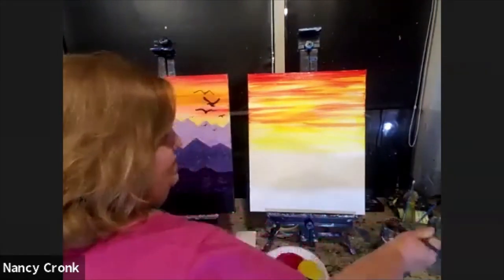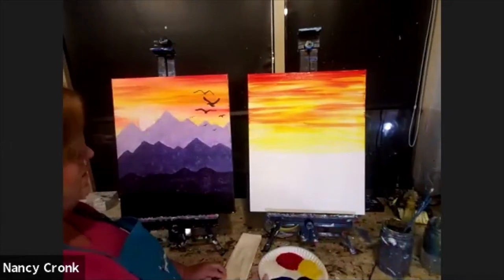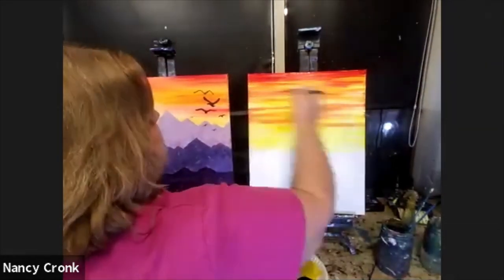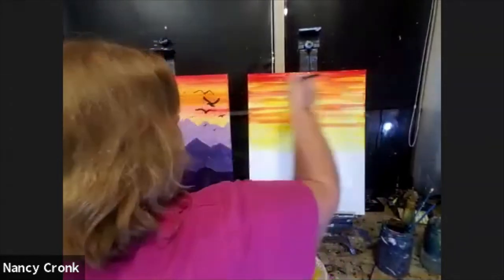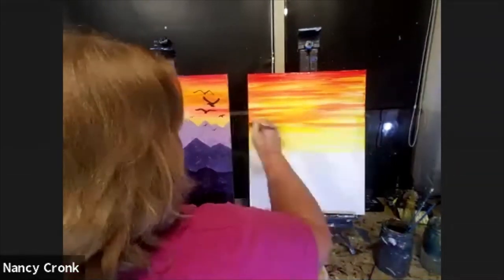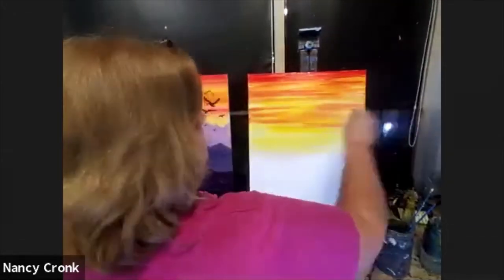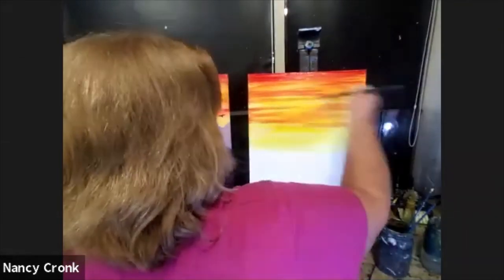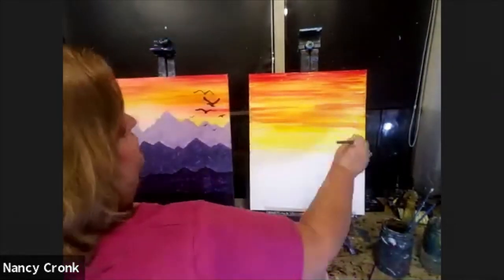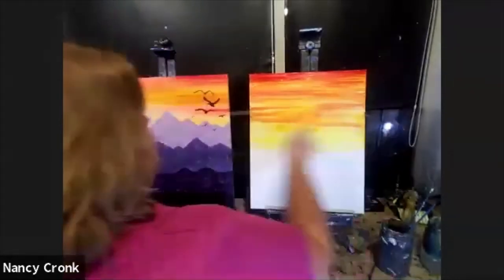I swish the brush a lot — as Bob Ross would say, beat the dickens out of it. Then I tap it on my napkin and pick up just a single drop of water to smooth out what I already have so it blends. Where the yellow and red are still a tiny bit wet, they blend and make this beautiful orange. The key is don't use too much water or you'll have drips. If you do have drips, just quickly go over them and pick them up.